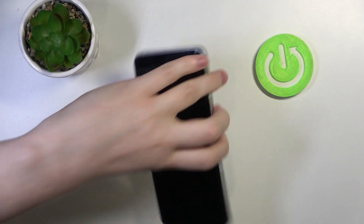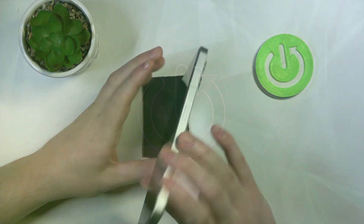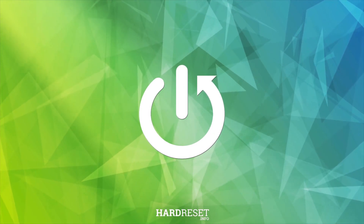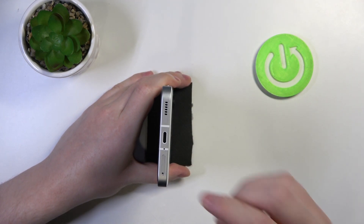Hello, in this video we're gonna check if there's a dual SIM slot on Nothing Phone 2. And to do this we'll need to open a slot on the bottom of our phone.